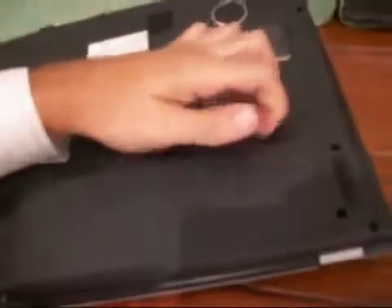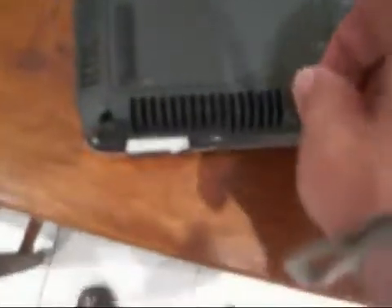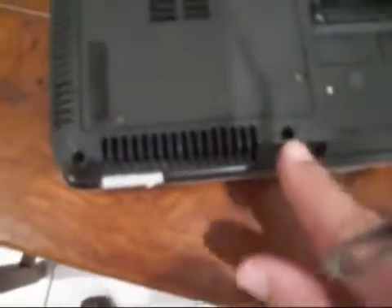I've shut the computer down now, so I'll just show you where the screws go to release the power board from the power cover — the thingy I was just pointing at. One screw in there — this is the hinge end of the laptop — another screw in there.